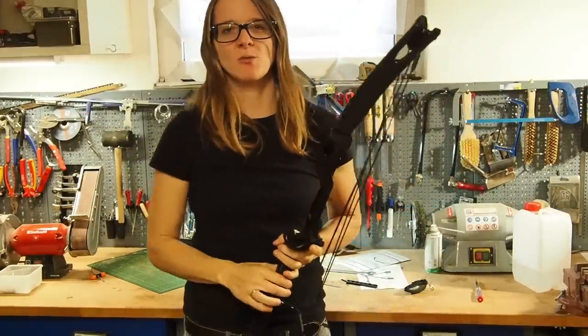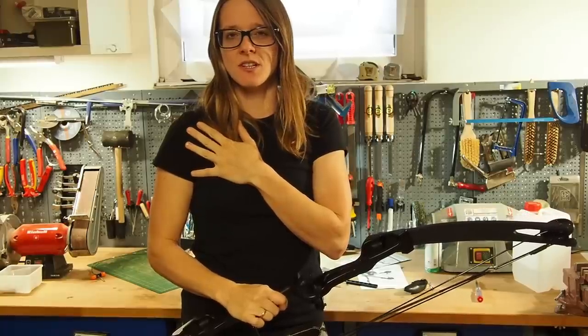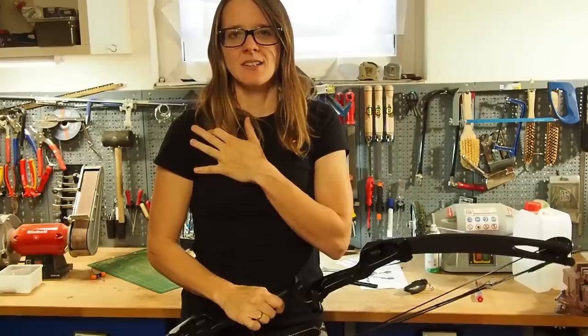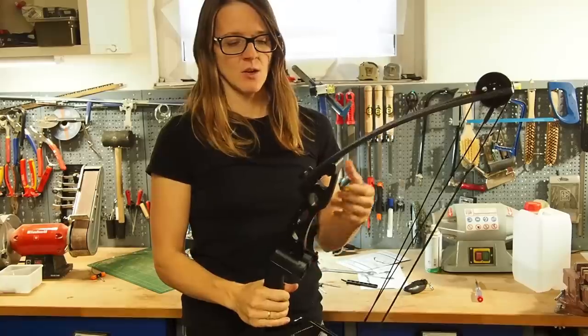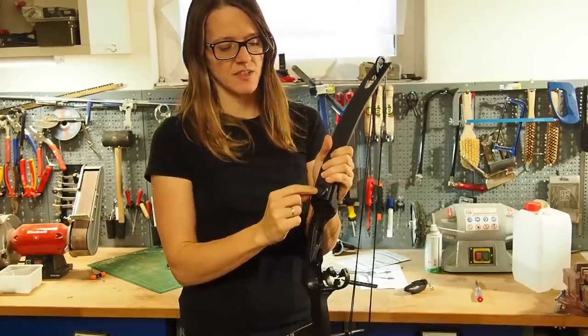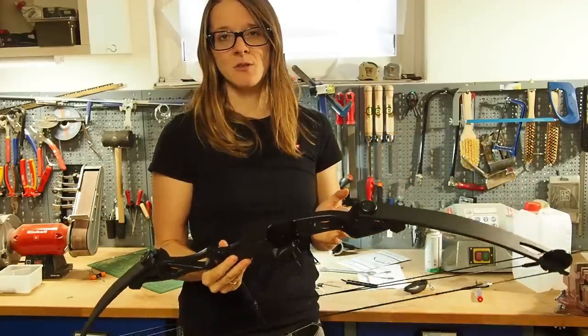It really feels great on my shoulder. A couple of years ago I had a shoulder injury and got surgery — it's good now but I don't want to put too much pressure on my shoulder. Now I can always make the bow stronger by tightening the screws again, and I really like that the bow is so adjustable.